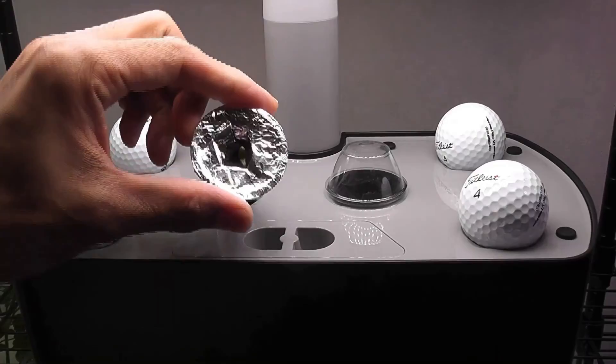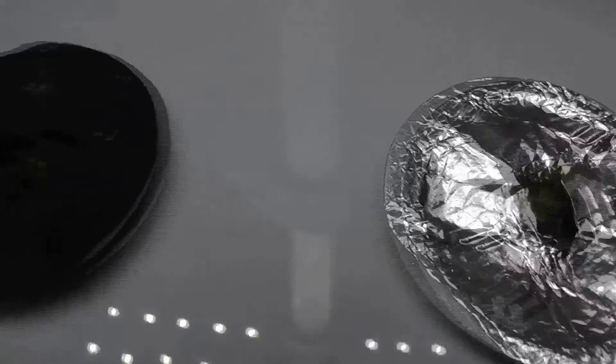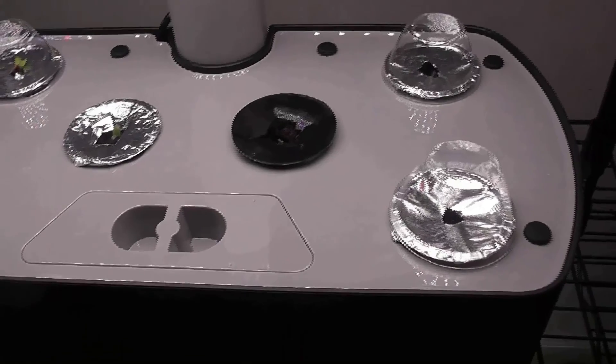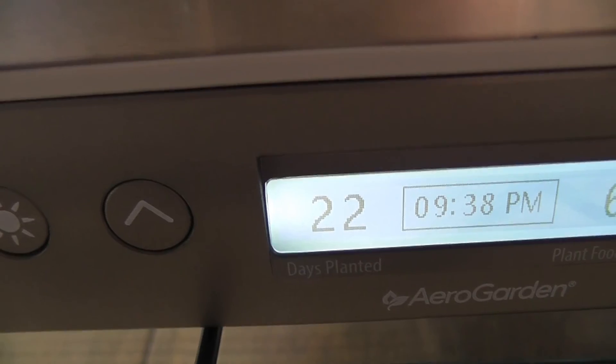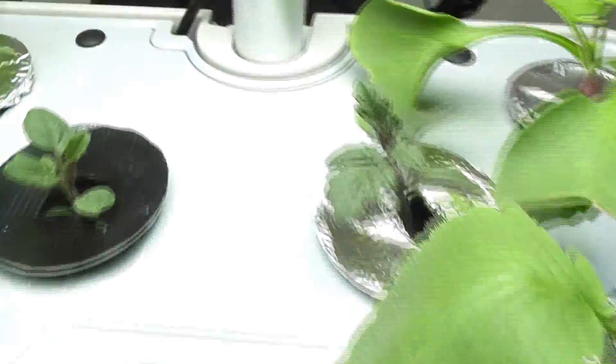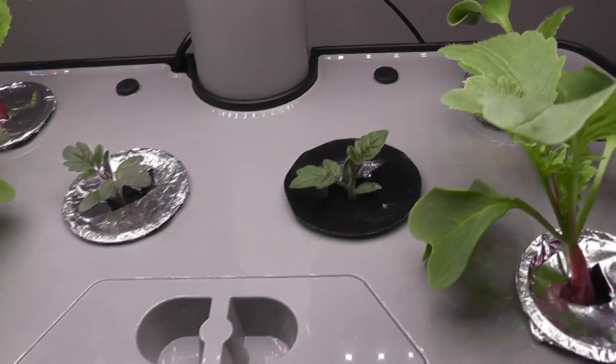It's been 5 days and I see little seedlings today. It's been 8 days — seedlings are coming very nice in both gardens. Day 22: now they are plants. They are growing nice and looking very similar in both gardens.